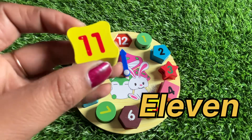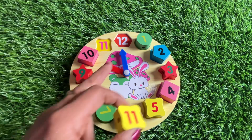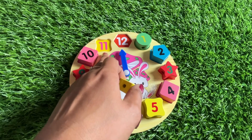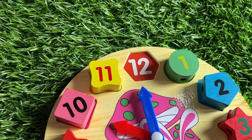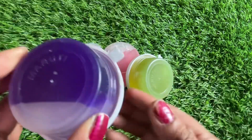Number eleven is in yellow color. Where should we put it? I have only two places left — right eleven and right twelve. So we put it right here.